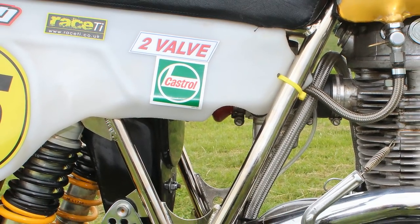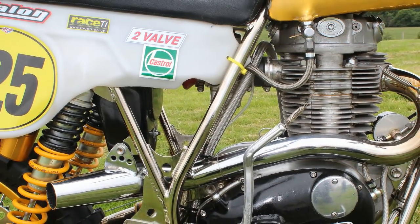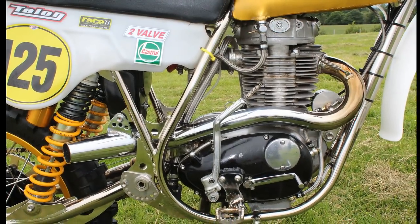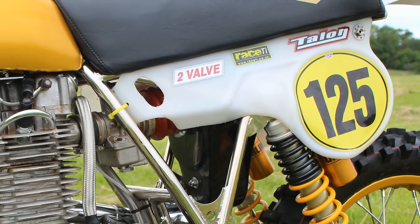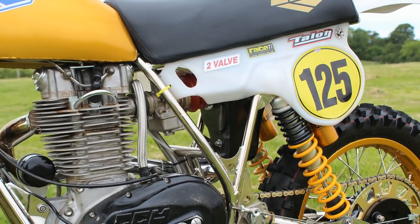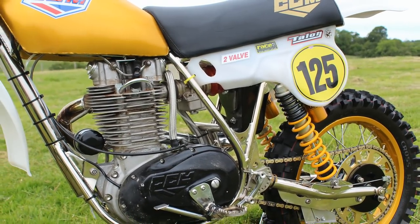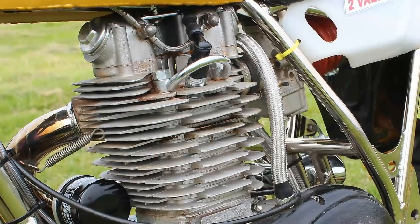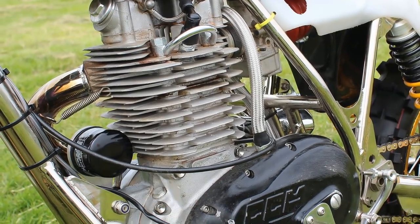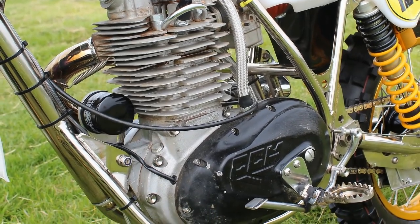The motor is a 520cc engine and Ian built this using parts he could get wherever he could, although the barrel on this particular engine had been lying in a workshop unused since 1995. Before the barrel was used it received a brand new liner which was then coated with a new Nicosil coating, before a new piston was fitted to the motor.